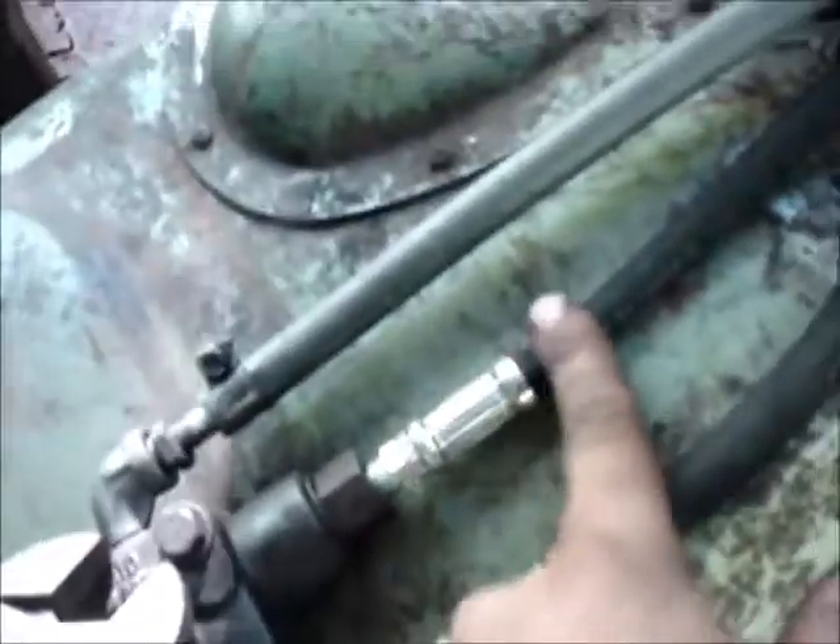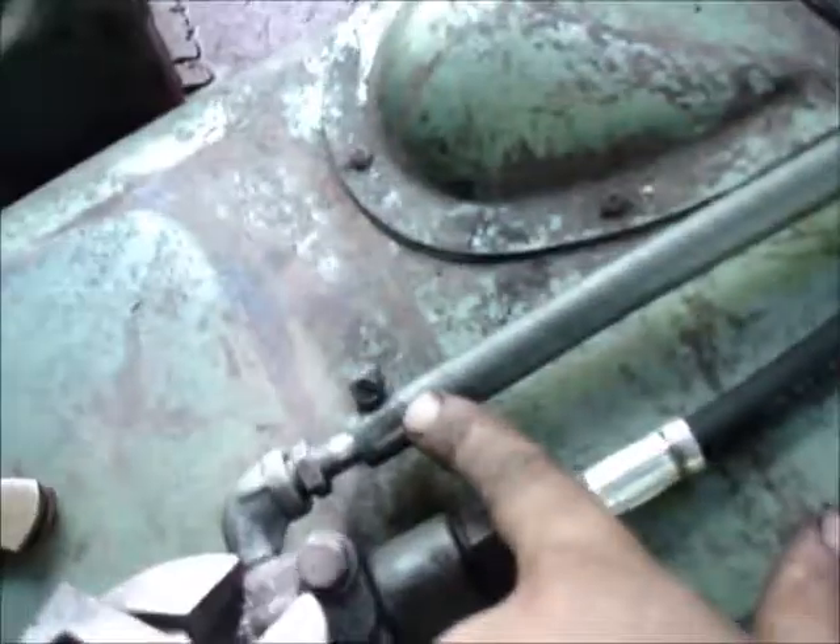Got all my hydraulics in line, pumped up and everything. I took and slid some fuel line around the inside of these holes so I don't scuff the lines up. That's feeding from the pump to the valve. That's going from the valve to the cylinder. And that's my return from the valve back to the pump.